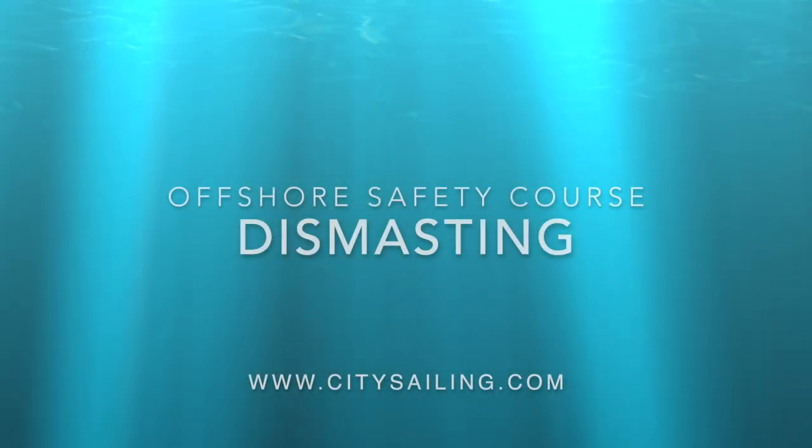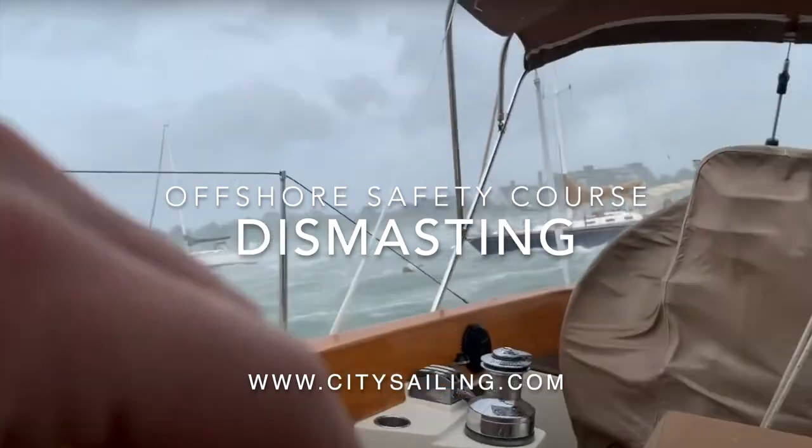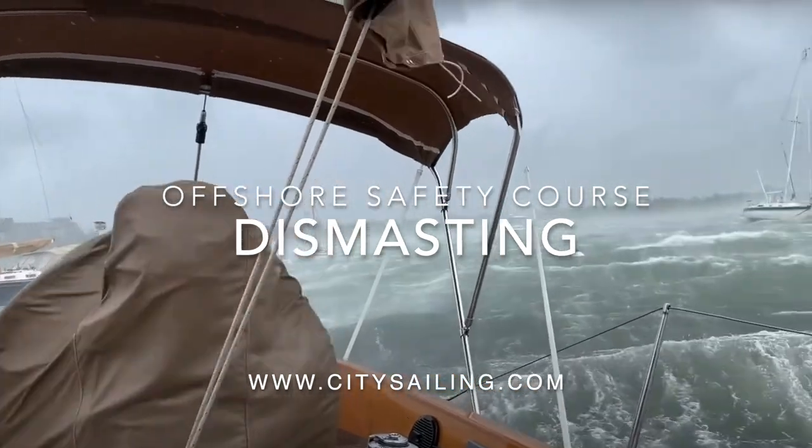Hi, this is Paul from City Sailing, part of the Offshore Safety Course videos. I want to talk about dismasting.